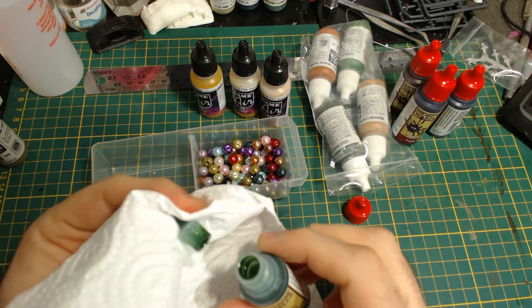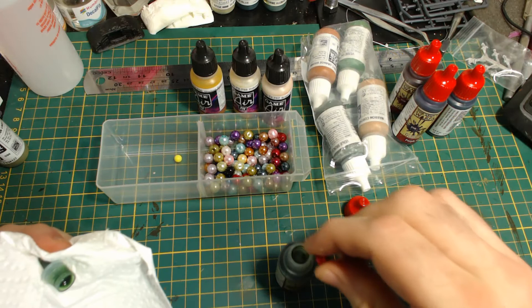The tips of drop-top bottles are very easy to remove, and you can drop the bead right in — unless you throw the bead away like me.